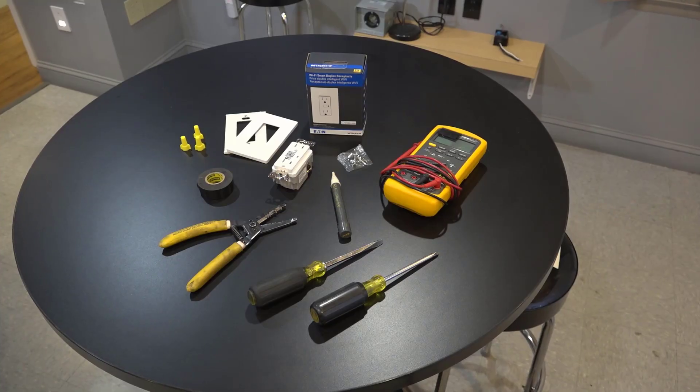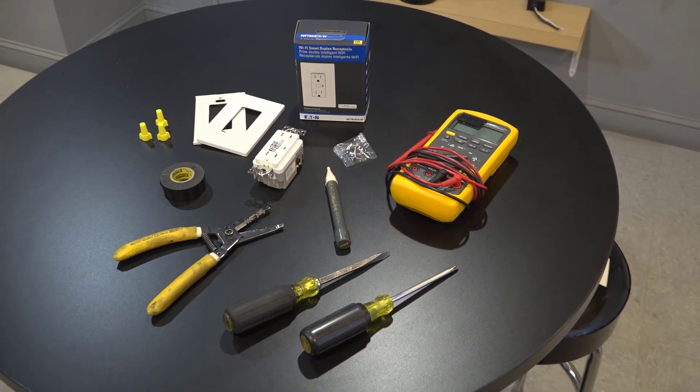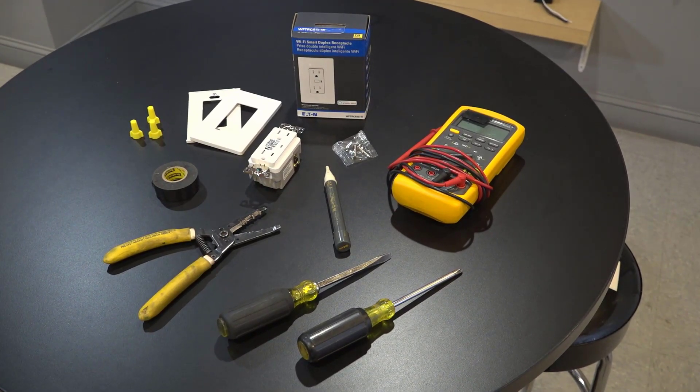For this installation you will need the Wi-Fi smart duplex receptacle, a flathead screwdriver, a phillips head screwdriver, wire strippers, and a voltage tester.